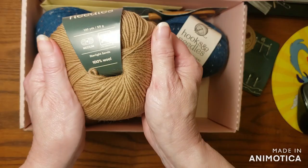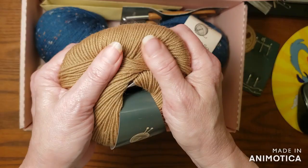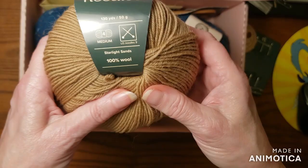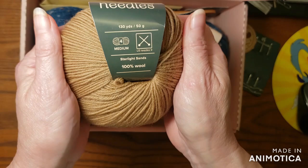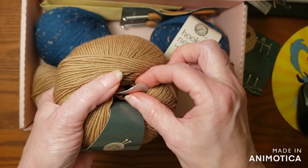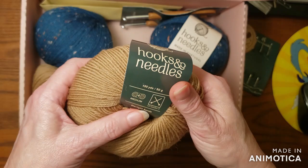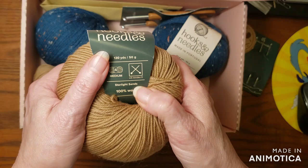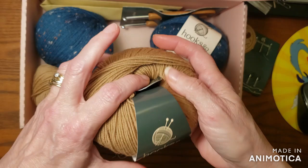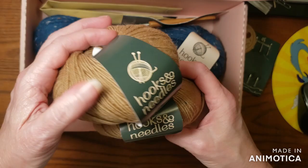Now let's look at this yarn. This is a hundred percent wool and you can feel the wool in it — it's got more of a stiff feel to it, but it's not scratchy. It's called Starlight Sands, it's a medium weight, 130 yards. The color is like taupe — well, actually Starlight Sands is the color. Maybe it's a little late at night to be doing a video! The box came today and I just had to do it. I got two of those.